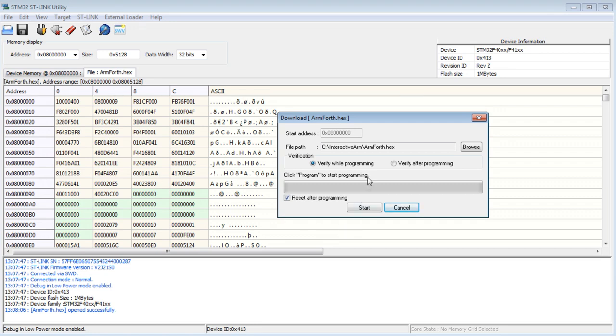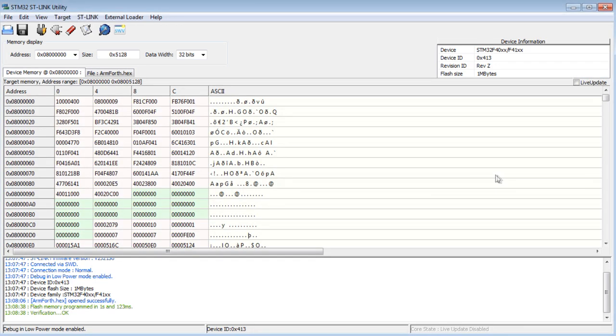Go to Target, then Program and Verify. The hex file I'm loading is called ArmForth.hex — that's my Forth operating system. Use the Browse button to navigate to your hex file on your computer and enter it into the text box. I've checked 'reset after programming,' so the program will run immediately after being programmed. Hit Start — it's programming the memory. The output says flash memory is programmed and verification is okay. The hex file is now loaded into the flash memory on the STM32F407 microcontroller.